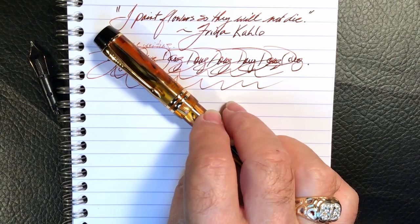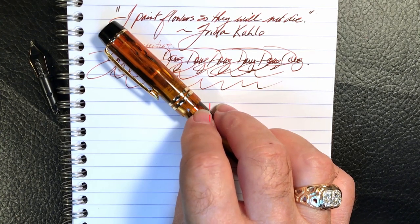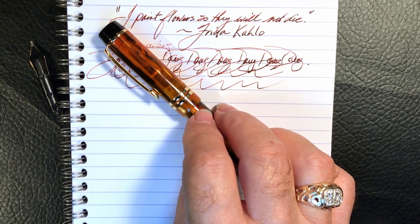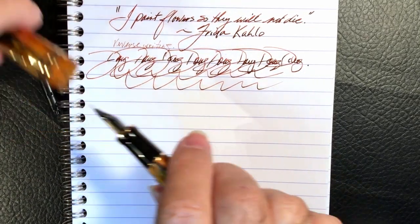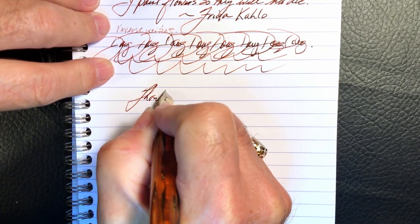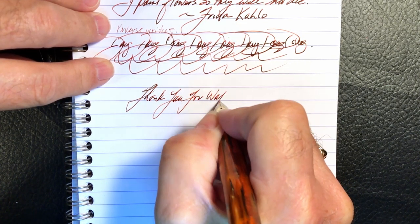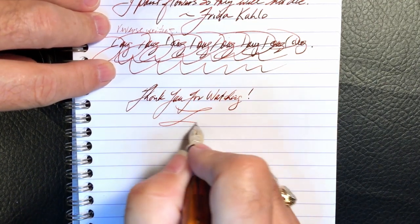So there you have it — the Moonman M600S in amber. If you like this video, please like and subscribe and don't forget to ring that bell to get instant notifications whenever a new video is posted. Thank you for watching. And that's all she wrote.